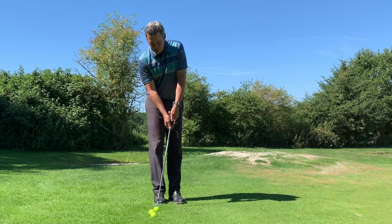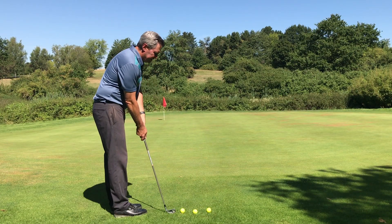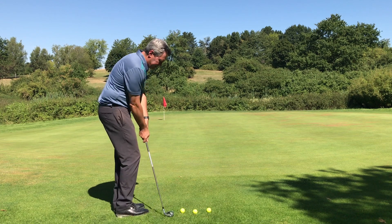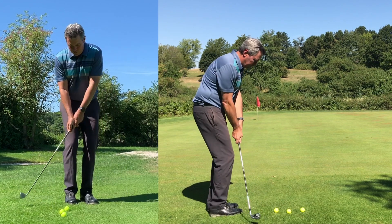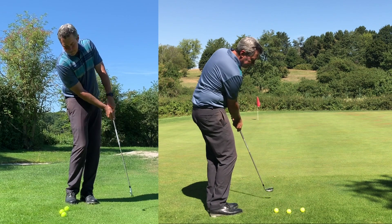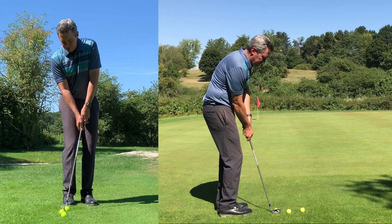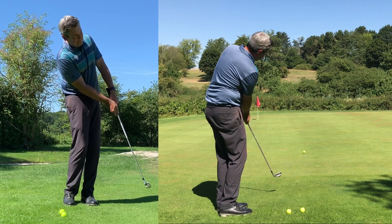As always, my setup is going to have the club in line with my trailing arm on the same plane so that I can swing back and through on the same plane like a pendulum. I'm using my body to move the club, and the goal is simply to carry the ball a short distance and let it run down to the hole. It should look pretty much like a putt.